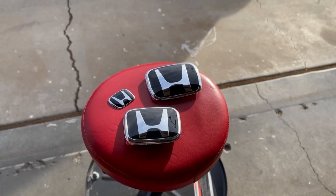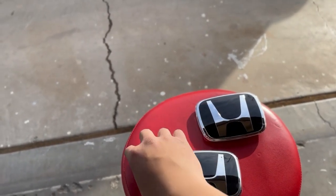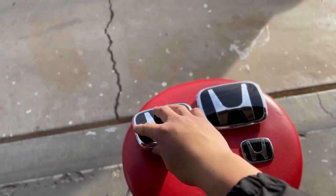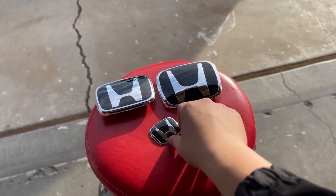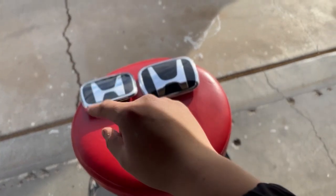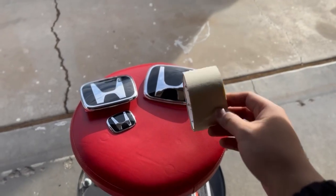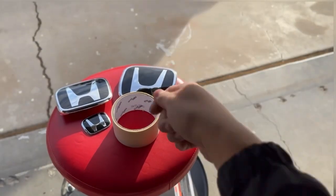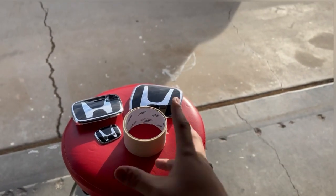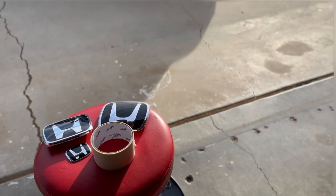I'll show you guys how to take off the emblems that already come with the car, and also how to add these on, which is pretty easy. I'm going to be taking off the letters for the Civic and the Sport. For this, I would recommend getting some tape — something to put over the paint of the car so you're not scratching or chipping it while you're taking off the emblems.